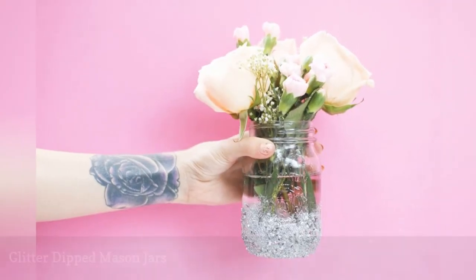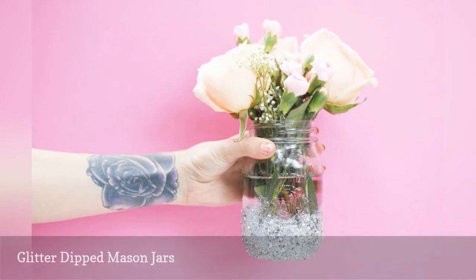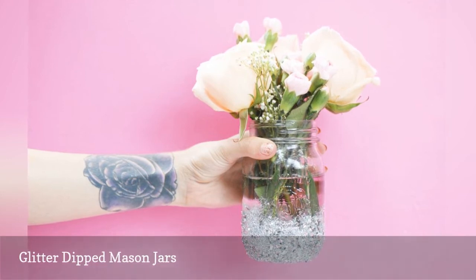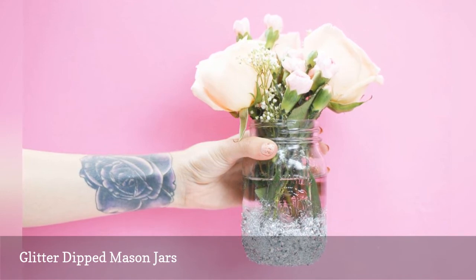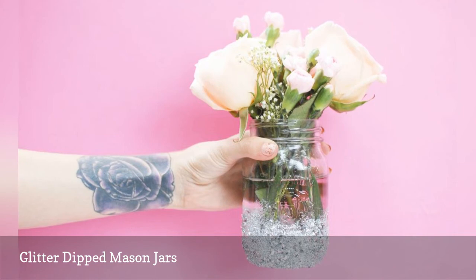Mason jars are a popular and versatile item to use at wedding receptions, and this DIY project really dresses them up. All you need is some glue and glitter to apply to the jars and make them sparkle. Add some real or fake flowers, and you have an inexpensive wedding centerpiece that looks high-end.